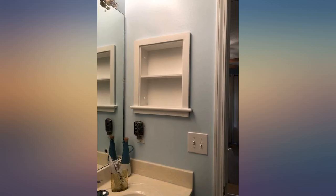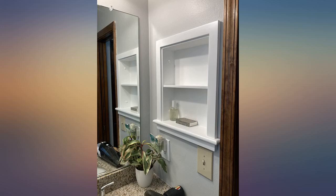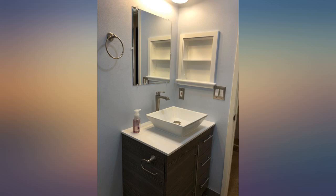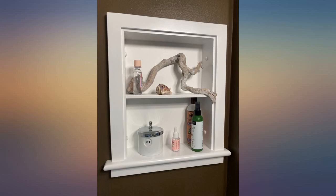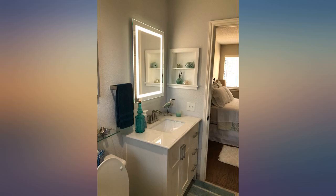This wall niche was very, very easy to install and looks so much better than the old, cranky medicine cabinet. It is very nicely finished and sturdy — so glad I purchased it. I shopped around a lot for something to replace my medicine cabinet in a half bath; we didn't really need a mirror or storage, but patching the wall was too much work.